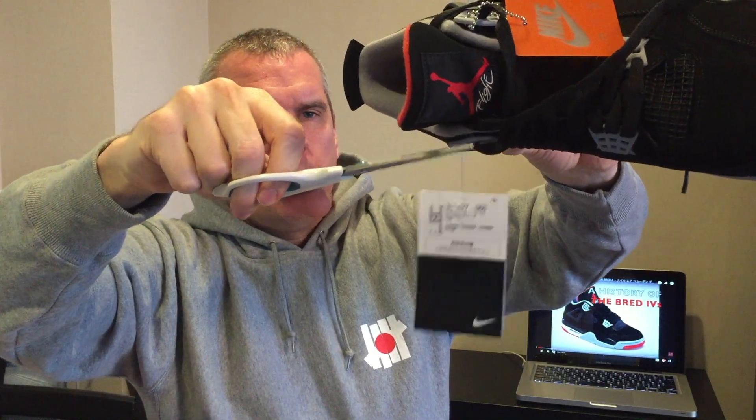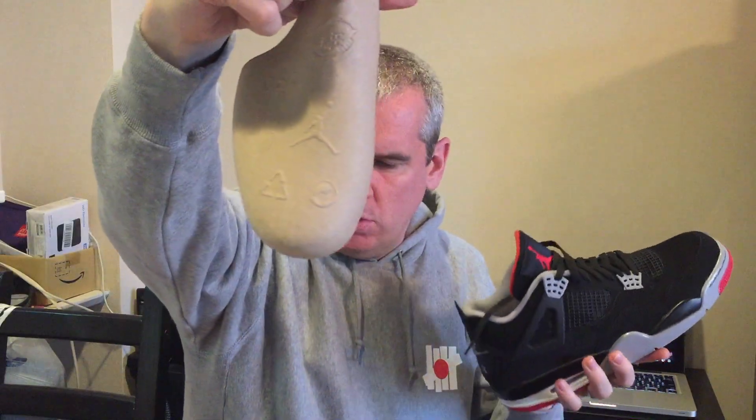I'm going to cut this tag right off because these are mine. I'll keep the hang tag — that's the OG hang tag — on that shoe. Then I'll do the same on the other shoe: loosen the laces, pull out the ankle support and the four-foot support. Again we've got that Jumpman logo on there.